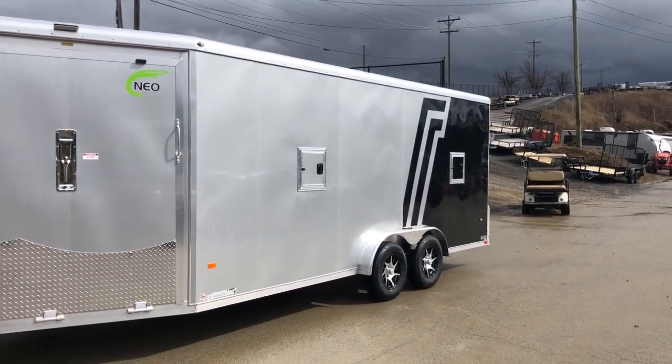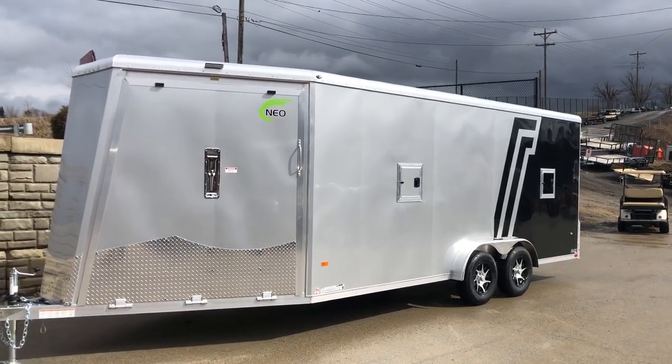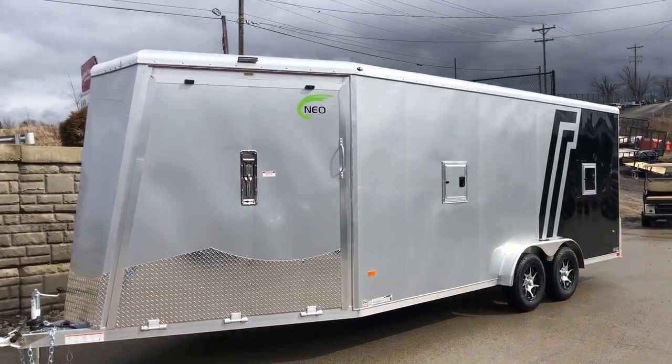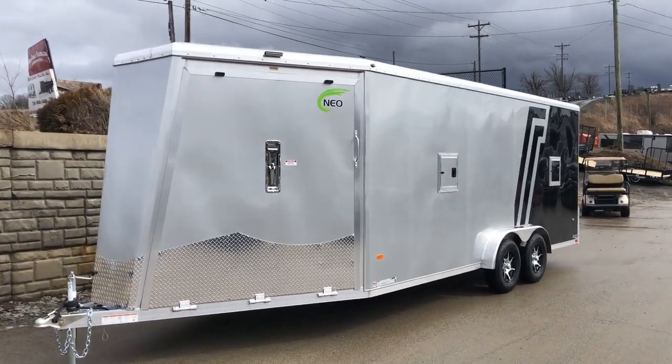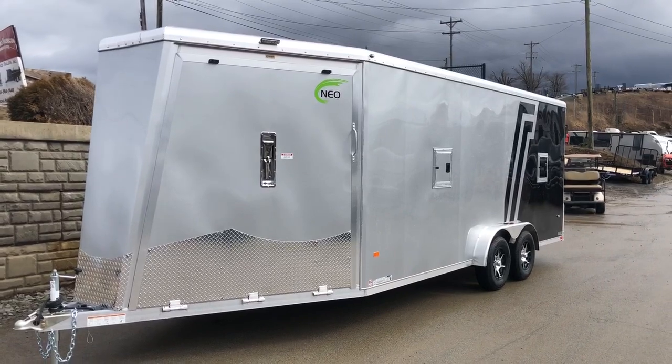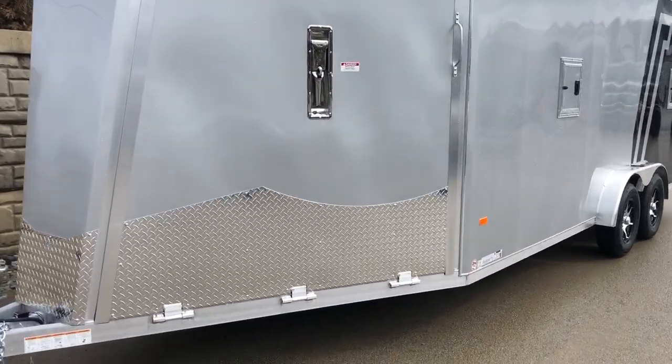A lot of neat features that they're able to do that most others can't because they manufacture most of the components in-house. That said, one of the downsides to NEO is they're not always able to do all the custom requests that some folks ask for, because there are limitations to how custom their standard trailer is.